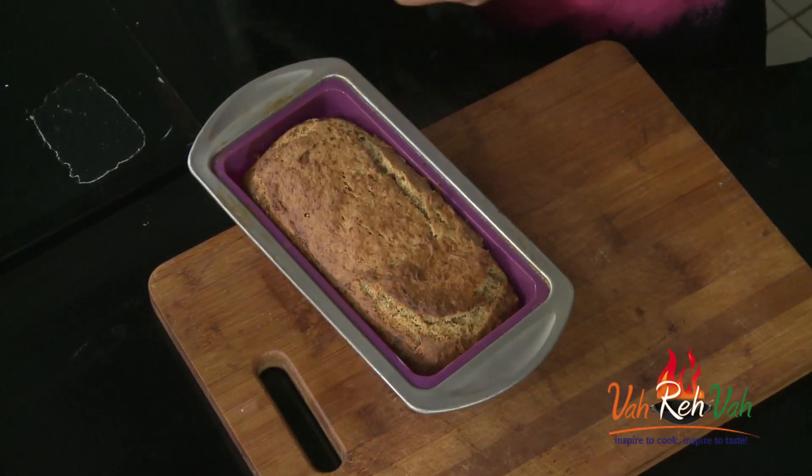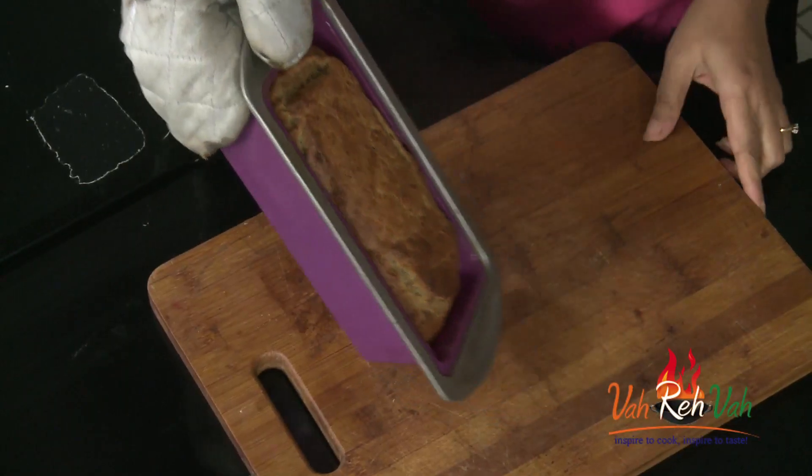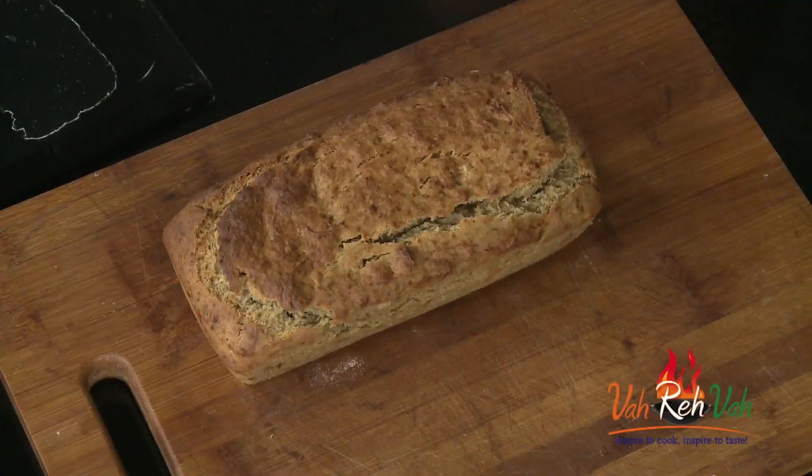Dear friends, here is our eggless banana bread! You can see the outside is a little bit crispy, but once it cools down it will become nice and soft. Be careful — it will be very hot. Just transfer it and let the bread rest for some time, then cut it into nice slices. You can store this bread for one week. Whenever you want to enjoy it, just warm a slice in the oven and have it with a nice cup of coffee.